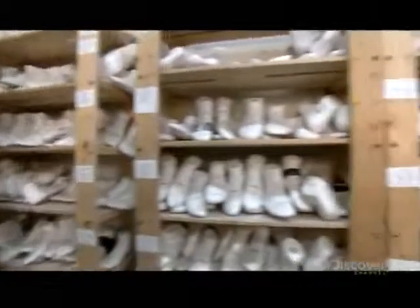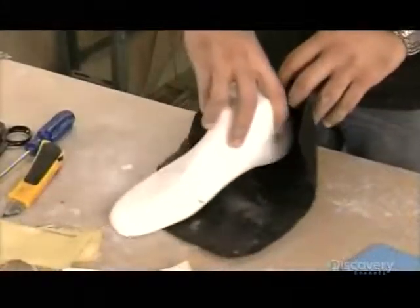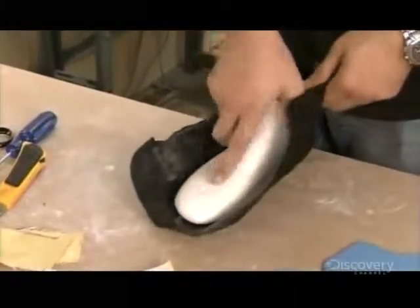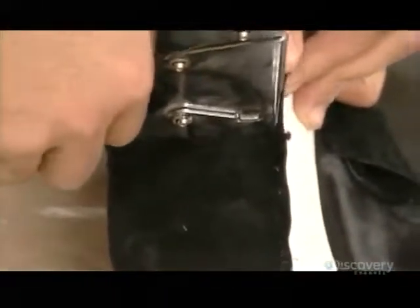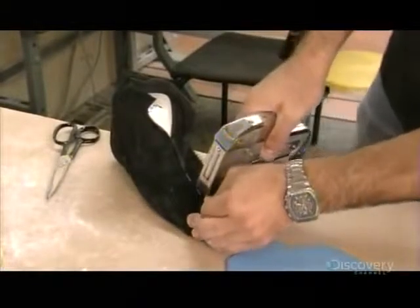He labels the finished mold with the skater's name and puts it in the storeroom until it's time to begin constructing the skate boots. Construction begins with boot lining. They staple a piece of genuine leather to the mold, pulling it taut, because any wrinkles in the lining would irritate the skater's foot.